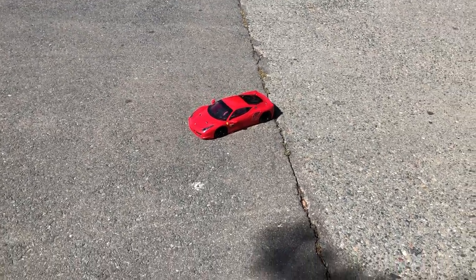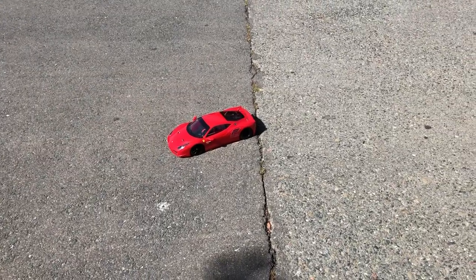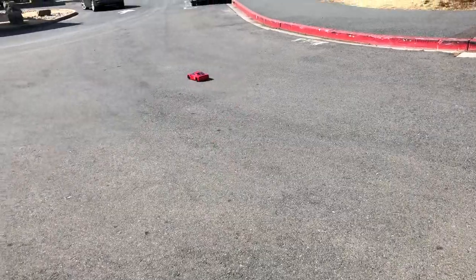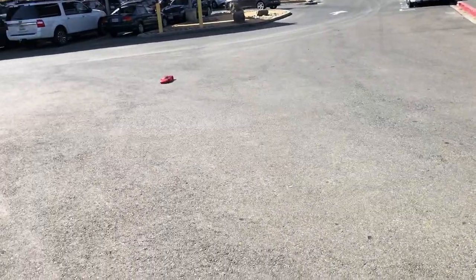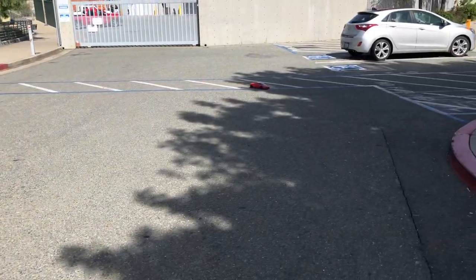This is the first video of the Traxxas Forte 2.0 with the Ferrari 458 Italia Body from Tamiya. It's the first run. I don't have the wing yet but it's going to arrive today. For now I'm just going to do a little test drive.